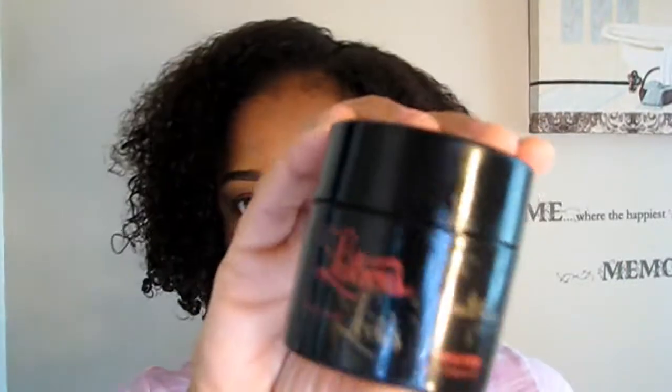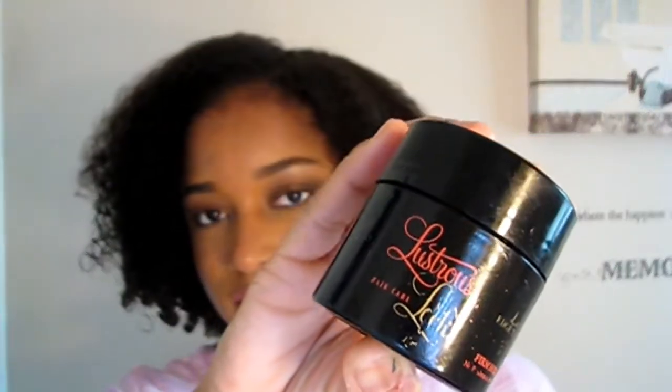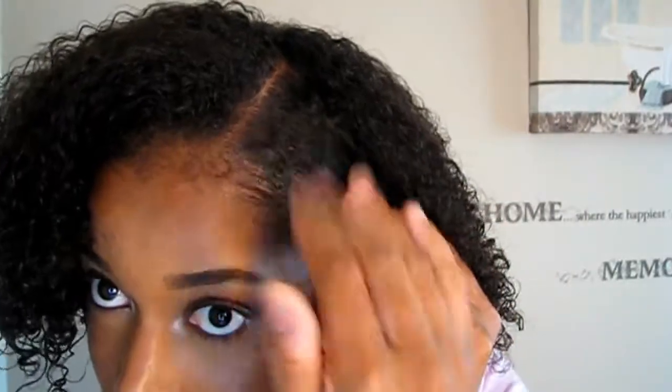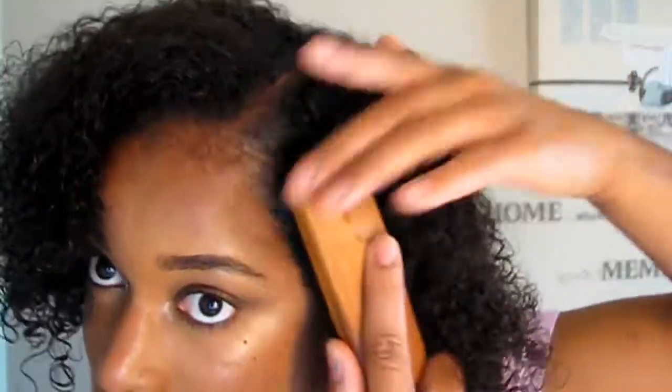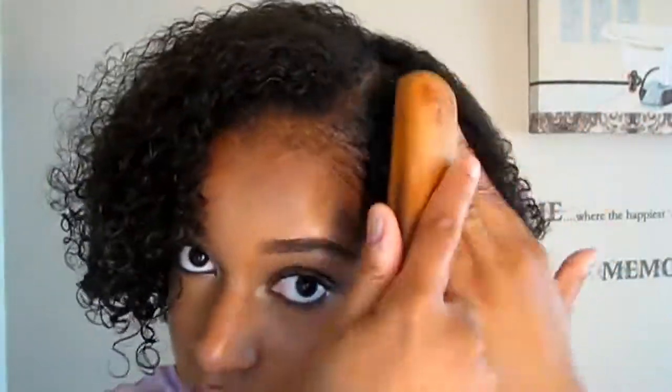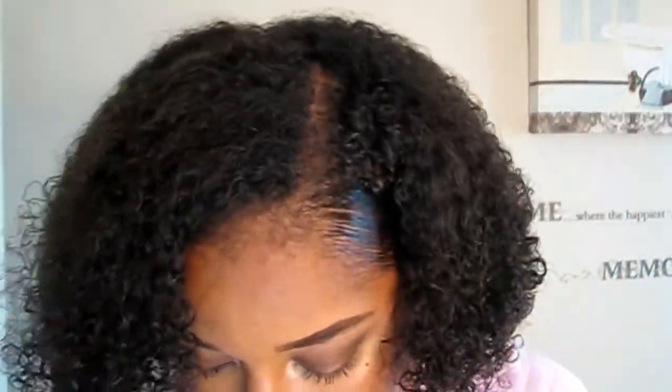I am all finished applying the products to my hair. Now I'm going into my Luxe Edge Tamer to just lay those edges — you've got to lay your edges. I'm using this Luxurious Edge Tamer and I'm just in love with it. My edges are laid! If you want information on this edge control gel, I will leave information down below.